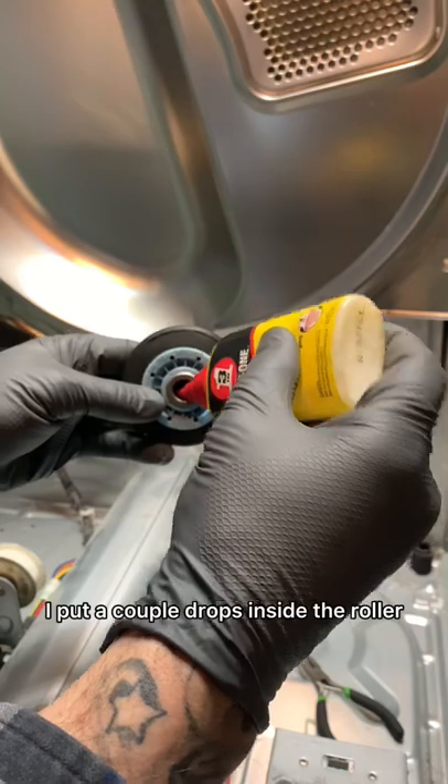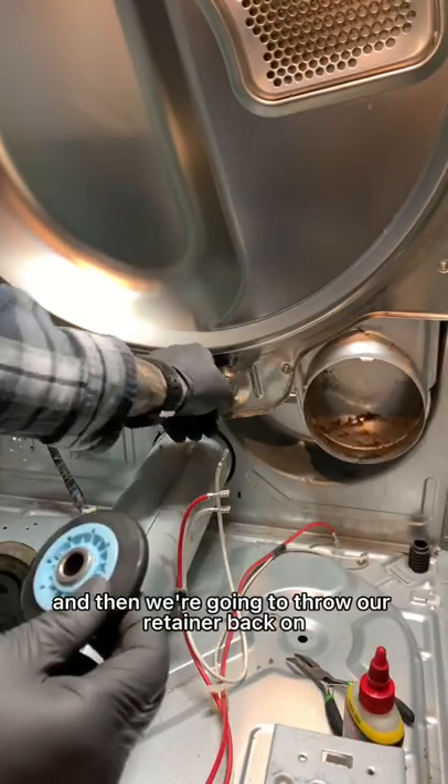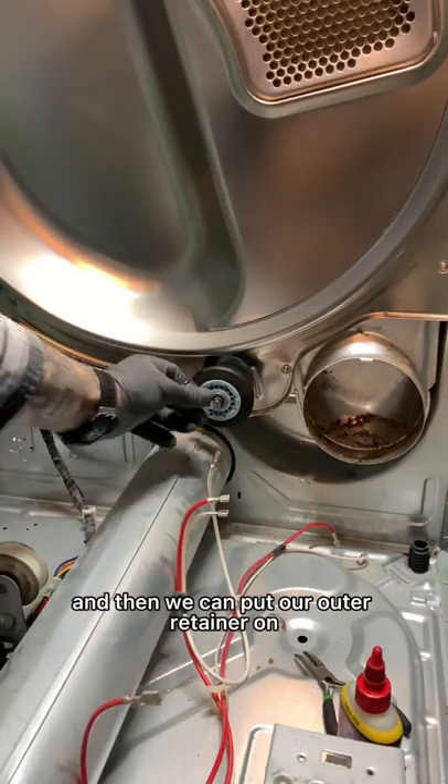Then I use some silicone. I put a couple drops inside the roller and then on the actual axle itself, and then we're going to throw our retainer back on. Now we can go ahead and replace the wheel and then put our outer retainer on.